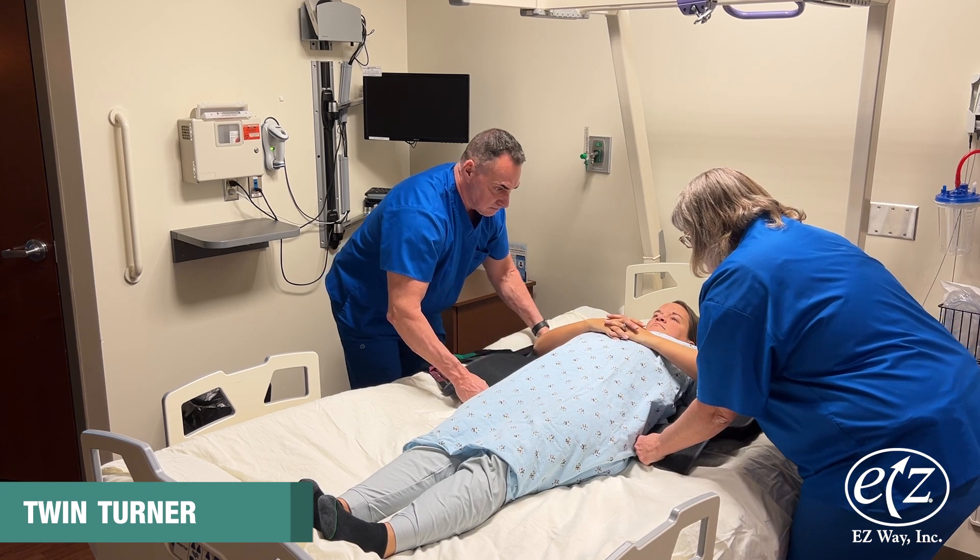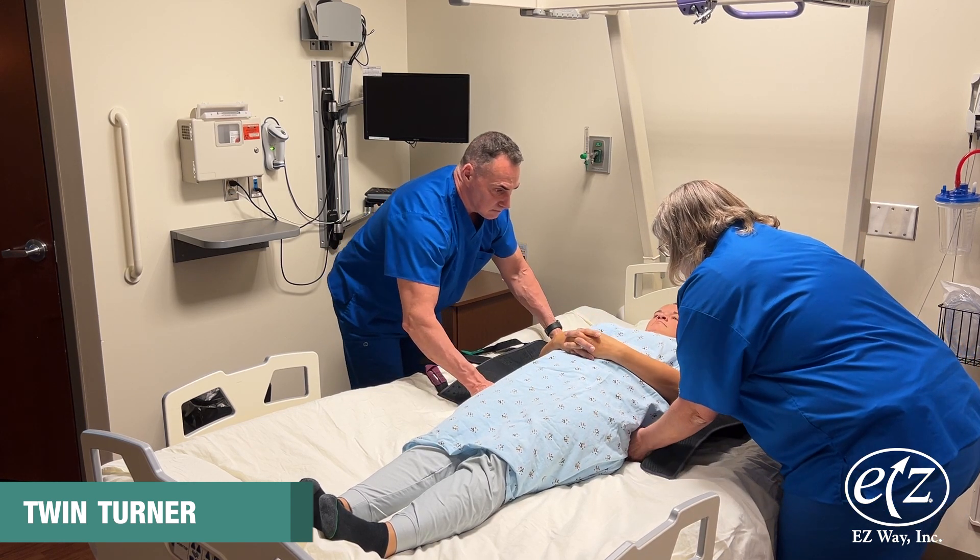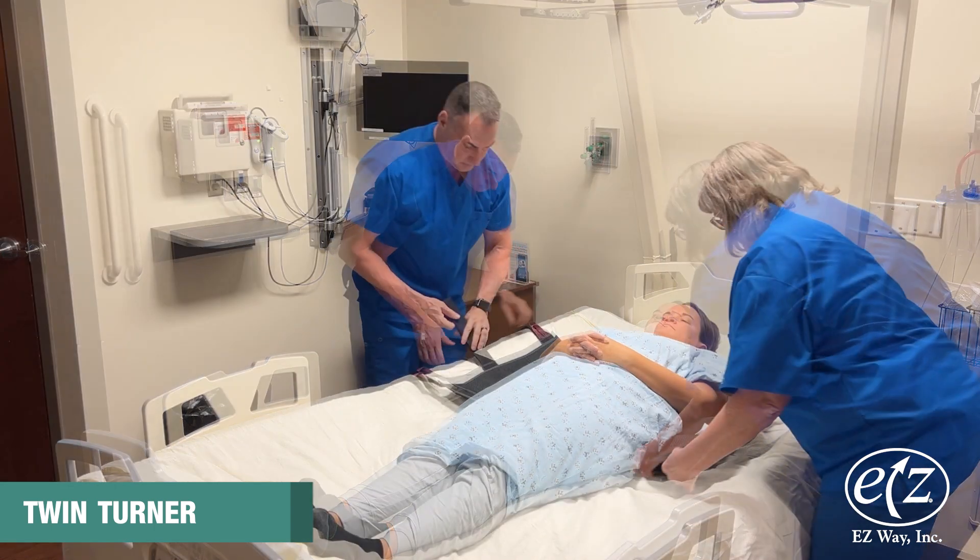Unwrap the folded portion of the sling once it has been pulled through. Make sure the person's arms are not underneath the sling. Placing the person's hands and arms on the chest helps ensure they are not under the sling.